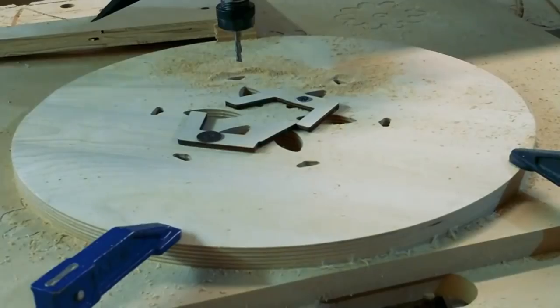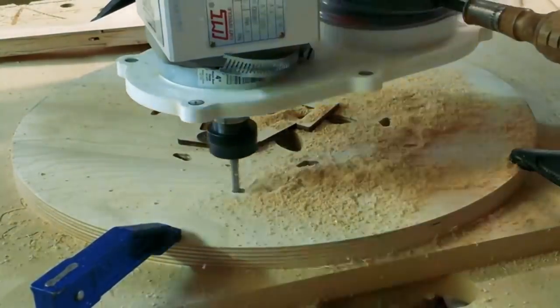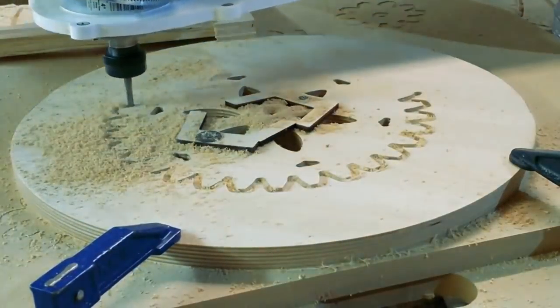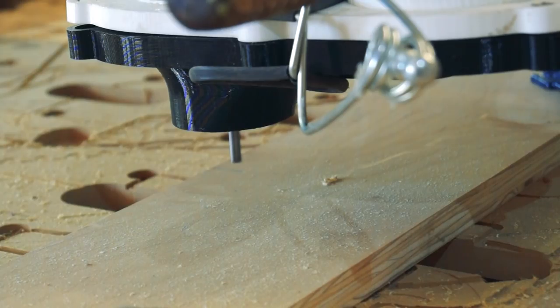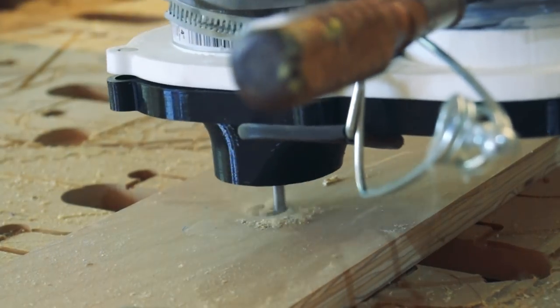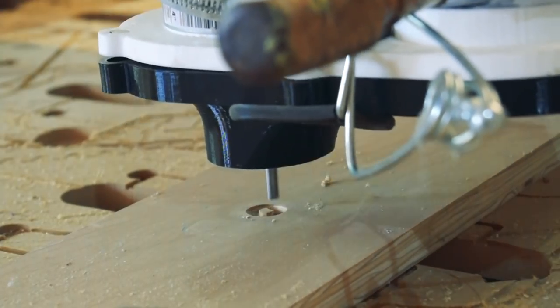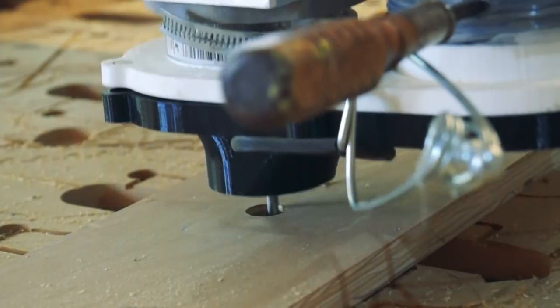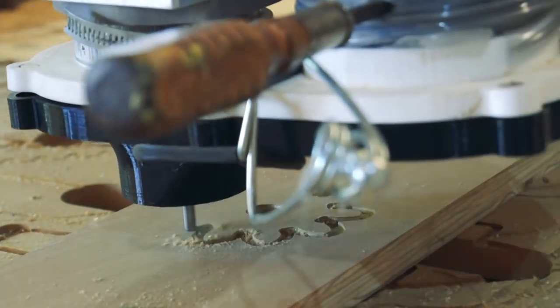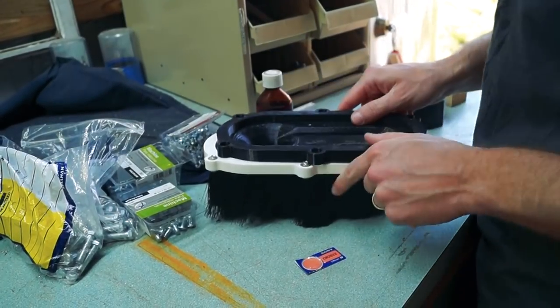Let's test it out. This is what it looked like before — look at that mountain of sawdust. This is what it looks like now. That's fantastic. I love it. As you saw, it worked beautifully.